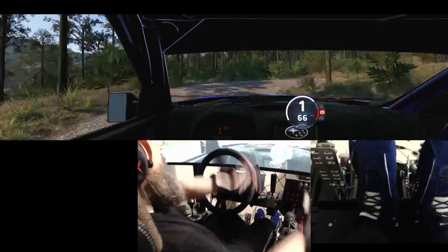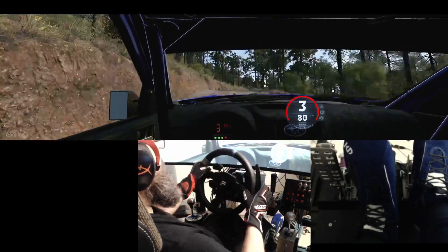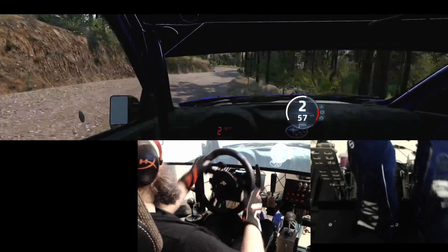Into slight left, and crest, into 2 right, and hairpin left, opens, and tightens, into slight right, 80.